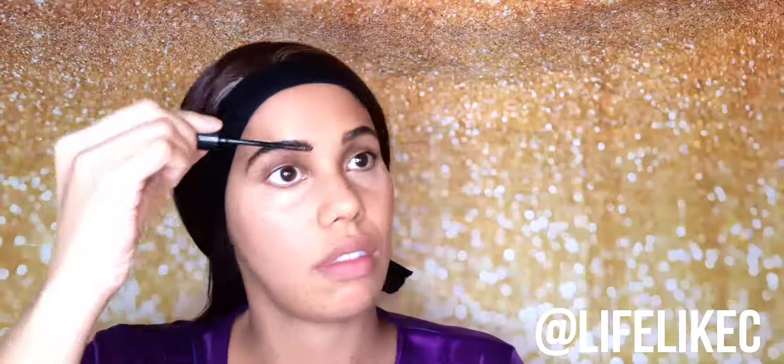Now you already know I'm super thorough with my brow process, so once I've penciled in my brows I like to go over them with a clear gel — this one is from Barry M and I got it on Amazon. It's really great for just setting your brows in place and making sure none of those little bad boys fly away.